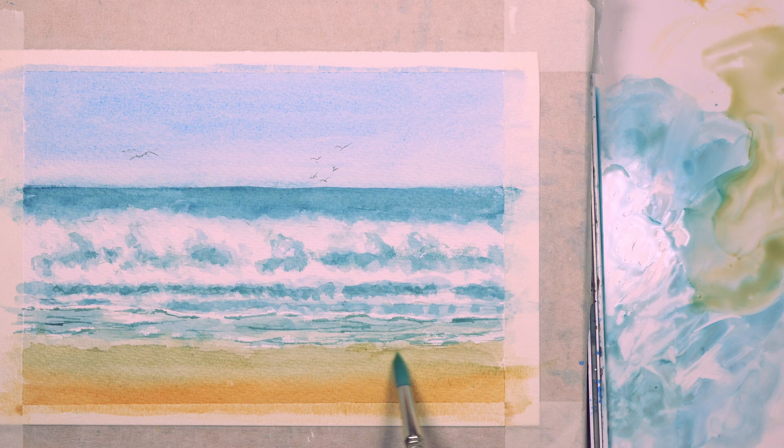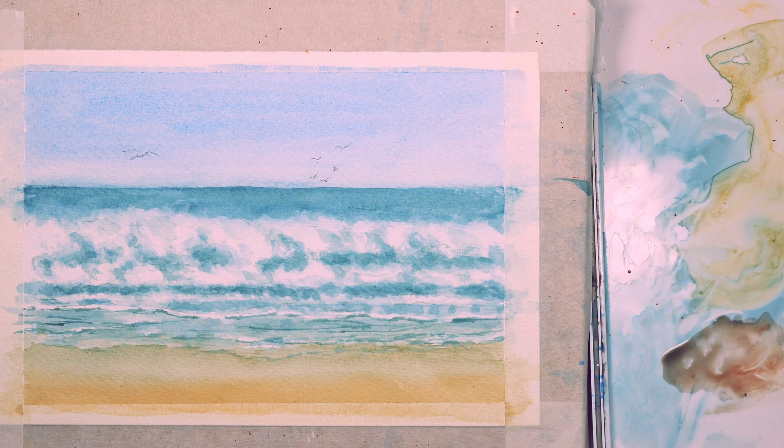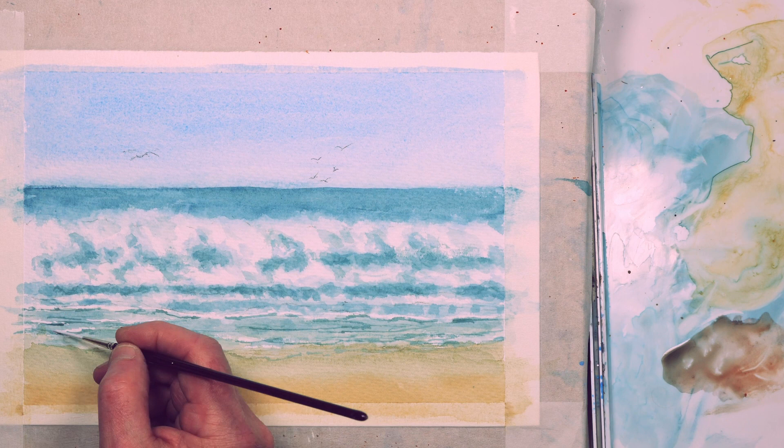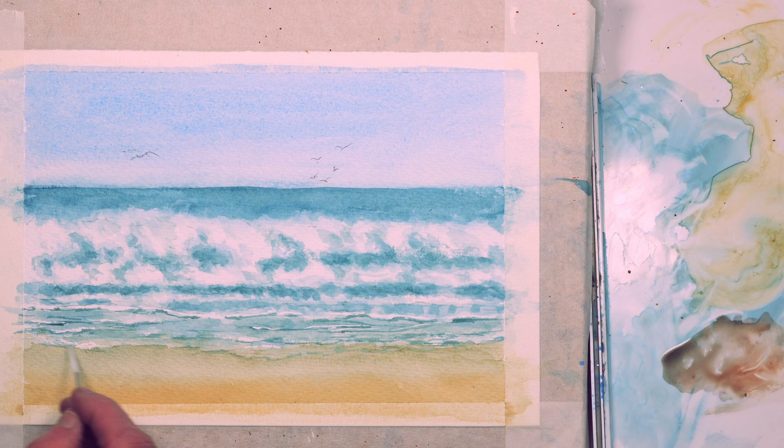Strengthening the darkness of the drier sand in the foreground and then blending it together with some clean water. Just darkening a few of the shadows in the breaking waves. I've let all that dry and I'm now using white gouache to just put a few highlights on the lapping waves where they're just running up the shoreline — it just helps to define them. Keeping it loose and fluid, not being too specific.